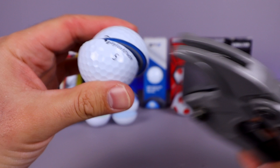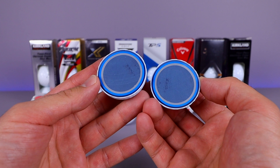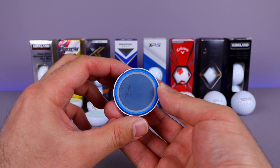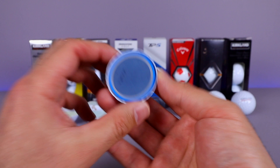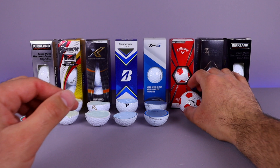Wow, that is definitely a lot different from all the previous balls. You can see all those different layers. Let's count them: one layer on the inside — feels a little harder than the others, but the softer outer cores make up for it — two, three, four, five. Definitely a five-layer golf ball. Very interesting to see that TaylorMade TP5.